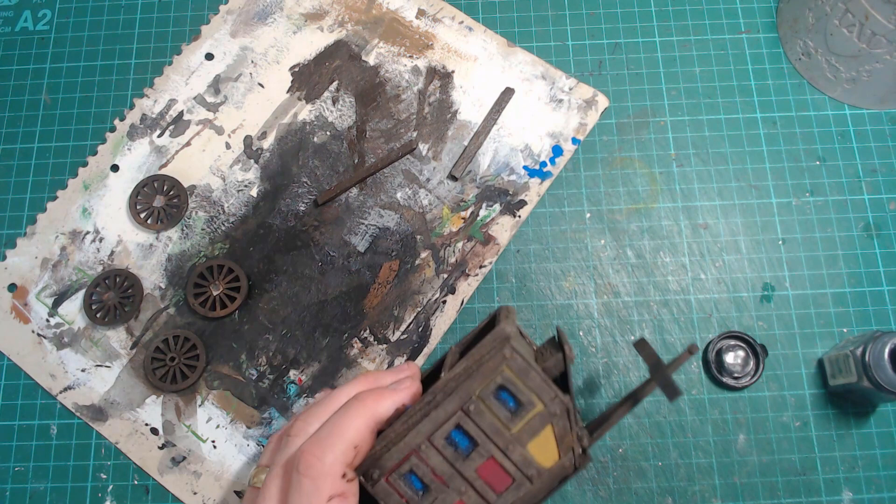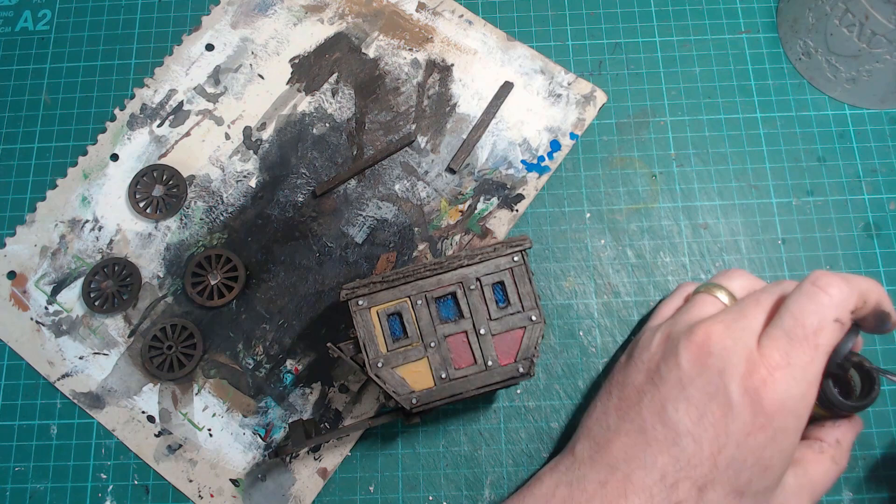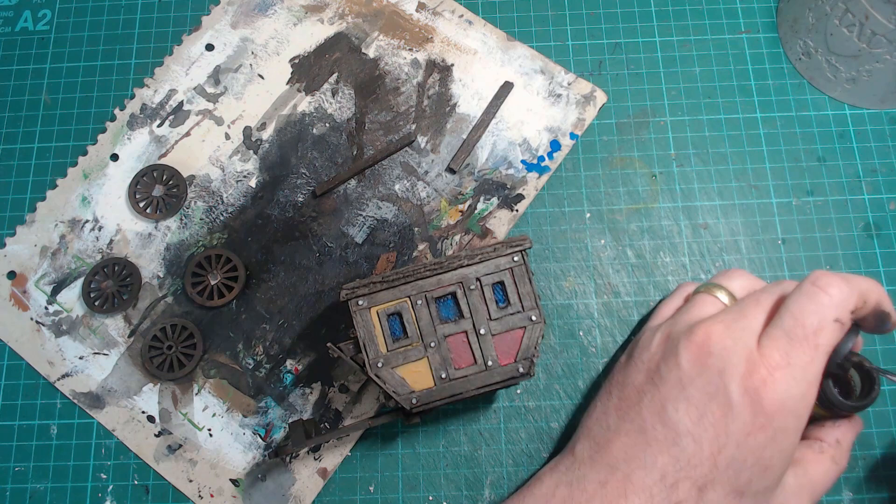Now I'm going to wash the coloured parts in a sepia wash, making it heavier in the edges just to weather it a little bit.